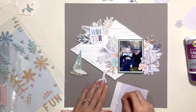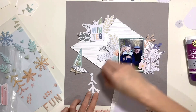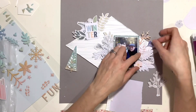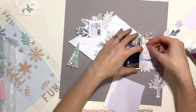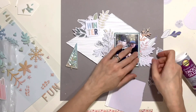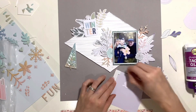Whilst the shaker is drying to one side, I'm going to get things stuck down — I've got quite a lot on my page now with all those florals and trees clustered and layered up, so I want to get them stuck down before I build too much more and have to pull it all off again. I'm using foam pads behind a lot of these pieces to introduce more dimension, so I can curl edges up and make them look a bit more realistic rather than having everything stuck down flat.